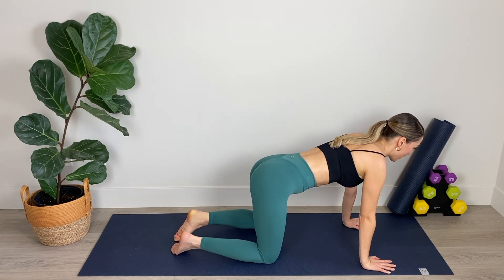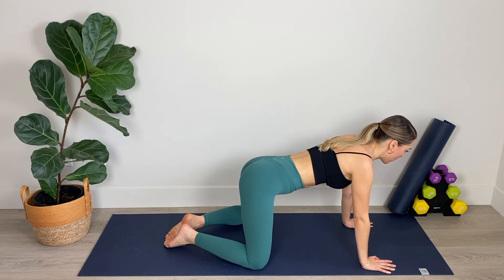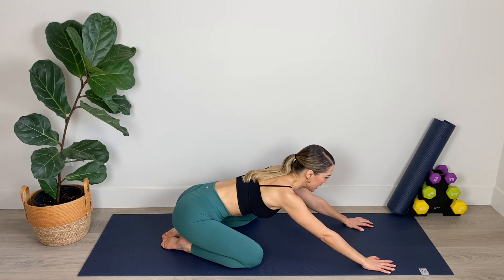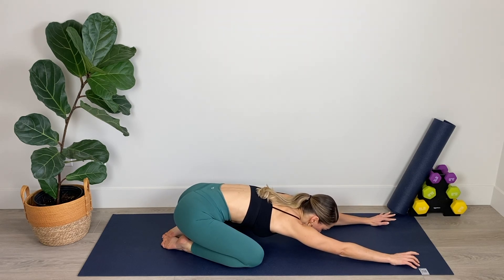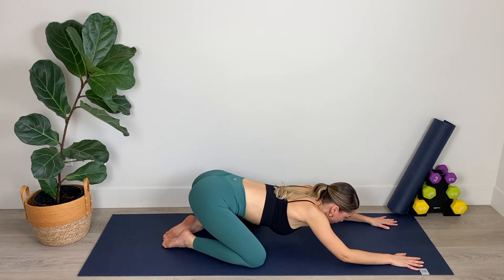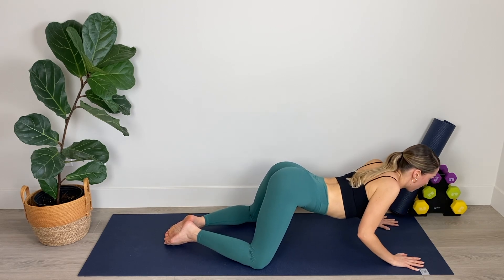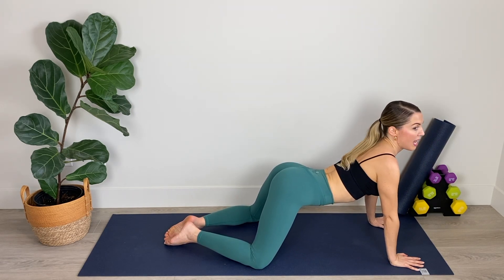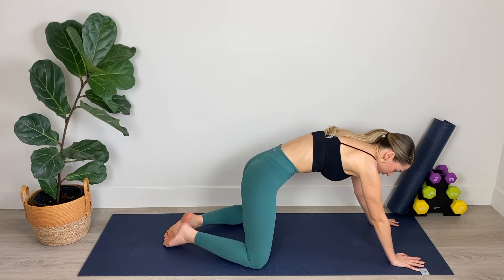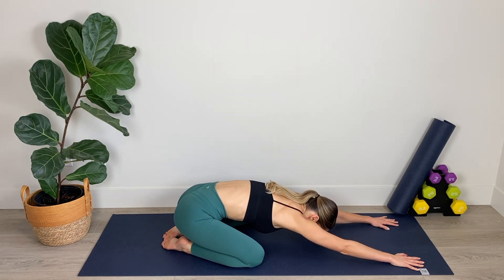Now from here we're going to get into position for a child's pose. Take your knees nice and wide on the mat, big toes come together and we're going to sink back into our child's pose position, lengthening through the fingertips, drawing the forehead down toward the mat. From here, we're going to bend the elbows and arch the spine, gliding the chest just above the mat and then rounding up, pushing the mat away, rounding the spine and sinking back down on those heels.